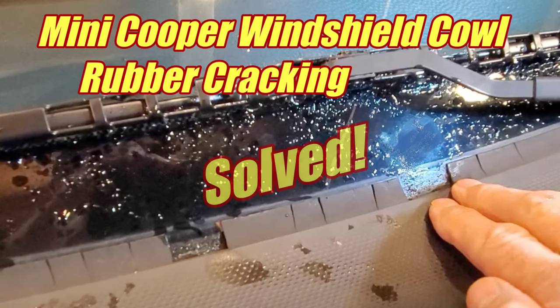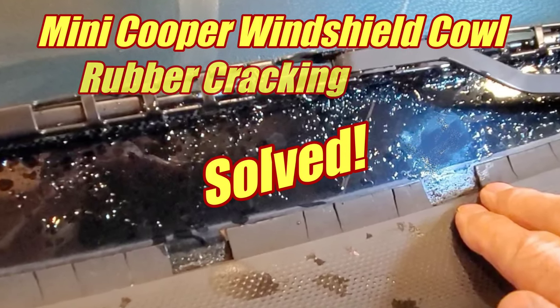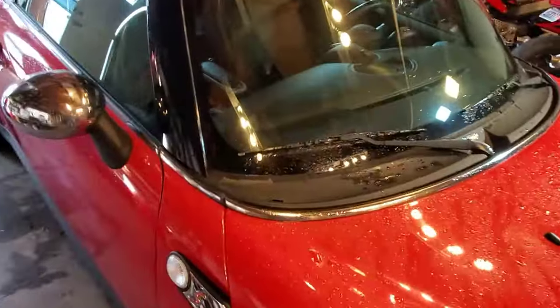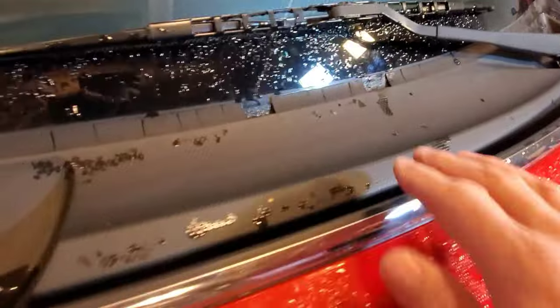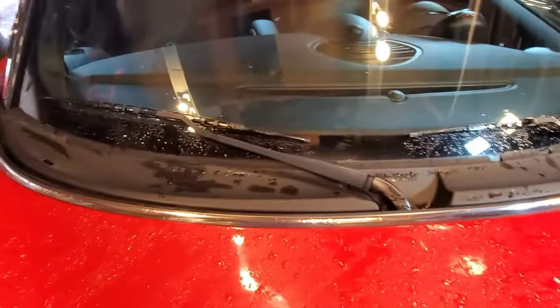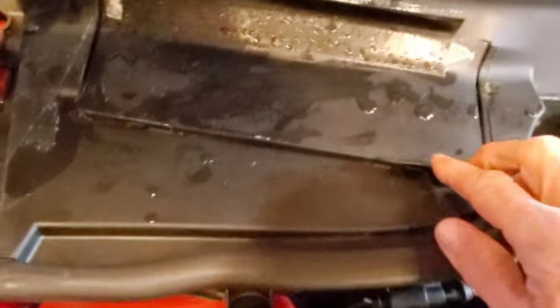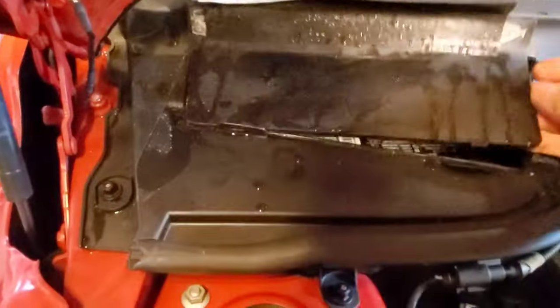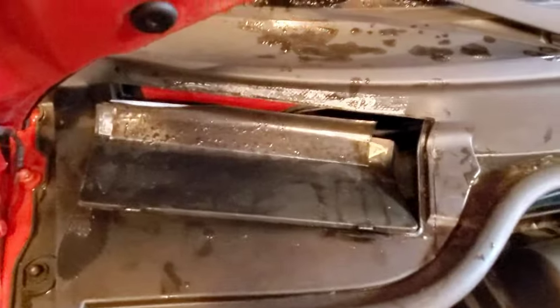In this video, I will show you how to solve a couple of problems that are super common with a wide range of Mini Coopers. It has to do with the windshield cowl and, in particular, the little rubber lip that's molded onto it. A lot of times, they dry out and start breaking off in chunks. In addition, the battery access hatch hinge breaks off, so when you try to open it, it just sort of flaps around — it's probably been re-taped several times. Both of these problems will be solved by replacing the cowl assembly, which is what we're going to do.